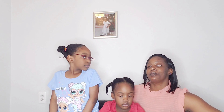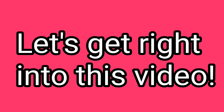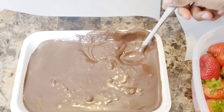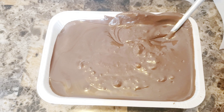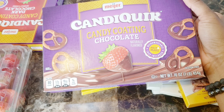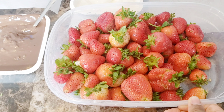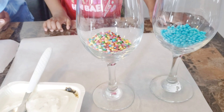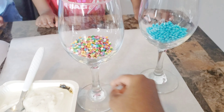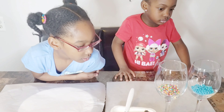Alright Pajama Squad, we are about to make some gourmet strawberries for Mother's Day, so let's get right into this video. We have some melted chocolate here — we just simply put this in the microwave for a minute or so. It's called Candy Quick and you can get it from your local Meijer's. You also want to get some fresh clean strawberries — make sure you wash them and dry them very good. Then we got the candies and sprinkles to decorate. You can decorate however you like — you can even add peanuts if you like.